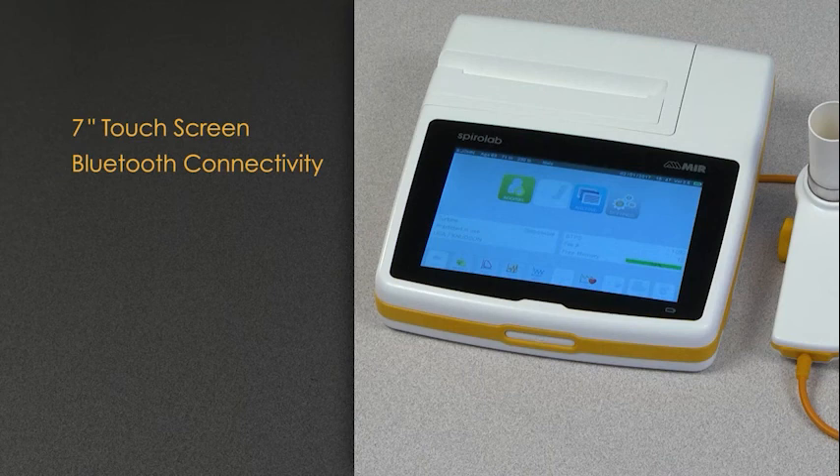upload the test results into the WinSpyroPro software, which is included with the device.